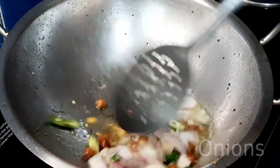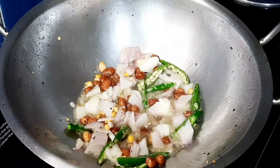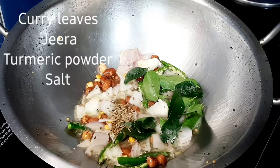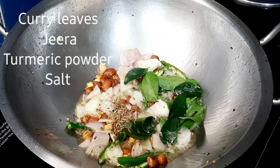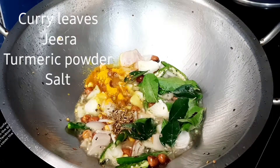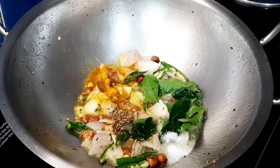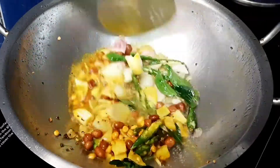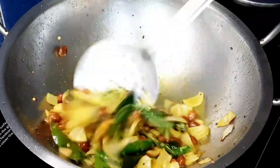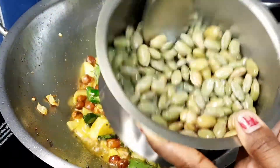Let's add 2 tablespoons of oil in the pan. You can also use the oil to make it taste better. Now, cook it until the onion becomes transparent, about 2-3 minutes on medium flame.